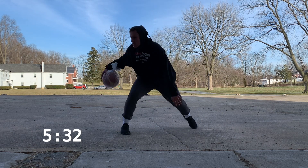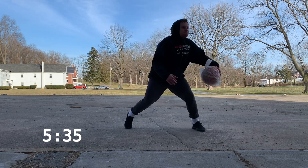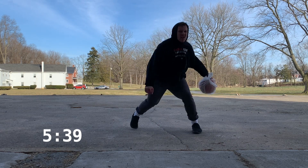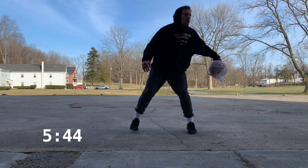We're about 30 seconds in — really start to push yourself, game speed. I really found my rhythm with this one; I think because it is working both sides equally it allows you to really go hard, push yourself, and it really makes for a great conditioning drill as well.